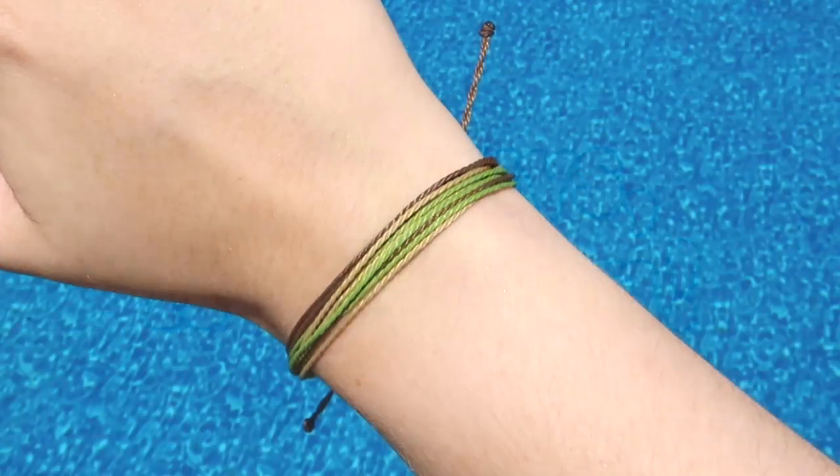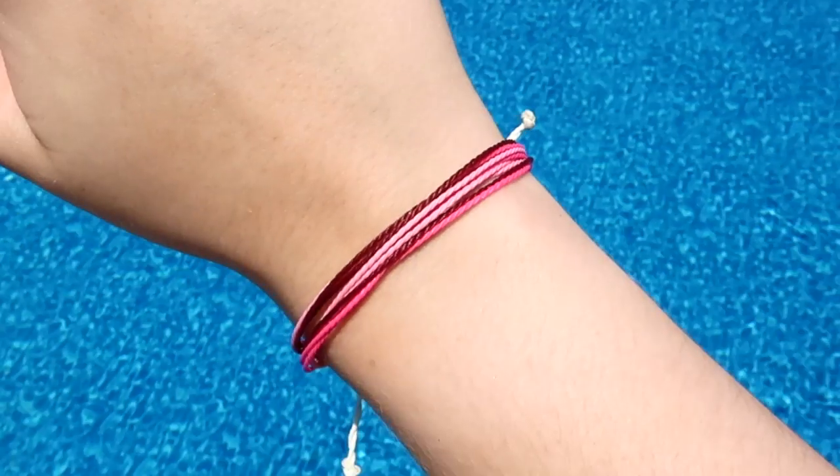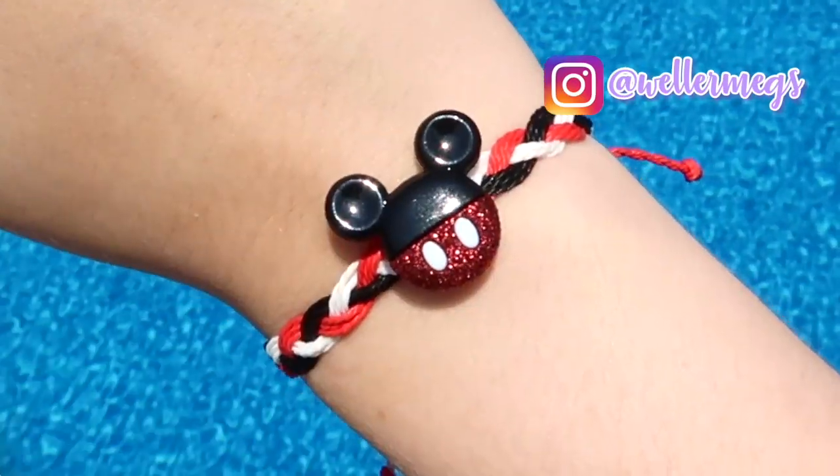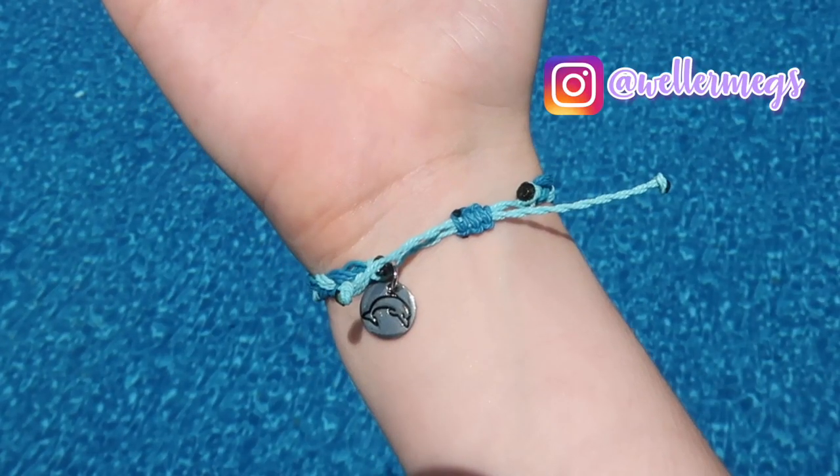Hey guys, it's Megan. In today's video, I'll be showing you how I made these DIY Pura Vida inspired bracelets. You guys know I hate long intros, so let's just get into it.